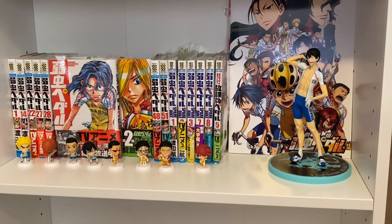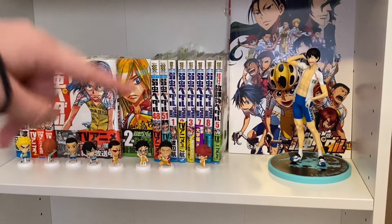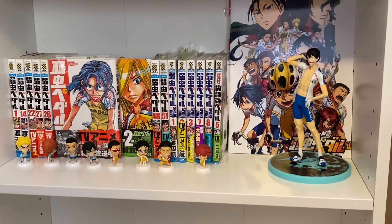This first shelf is a little bit of a Yowapeda shrine. I have an art book from one of the movies right there, my Arcita figure, all my Japanese volumes that I have, where Teshima and Aoyagi are displayed because they're my favorite characters, and some little figures. I don't want that many more volumes of Yowapeda in Japanese, but it depends on which ones Yen Press decides to put on the covers — I want to have the alternating ones. So yeah, that's that shelf.